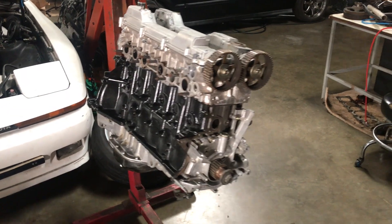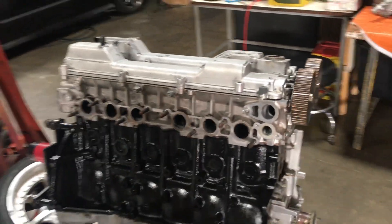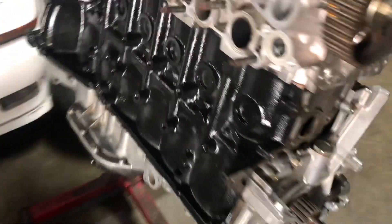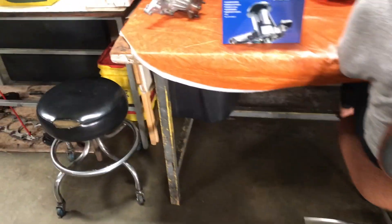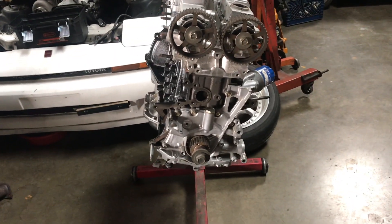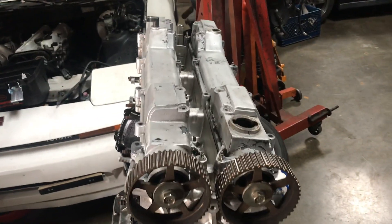I finished bolting on the head and put the valve covers on temporarily so no dust gets inside on the cams. I'm going to install the front seal, the rear main seal, and then the timing belt — I got a Gates timing belt. But first I need to install the water pump. This is the old one and this is the new one. After the water pump goes in, then the front seal, then the timing belt, and I'll paint the valve covers and bolt them on.